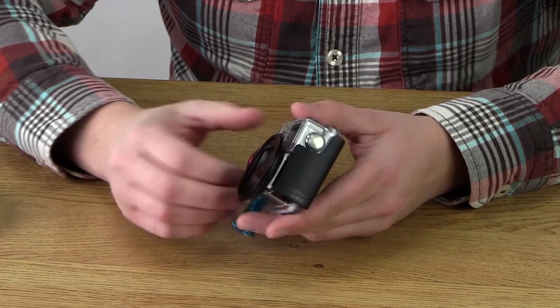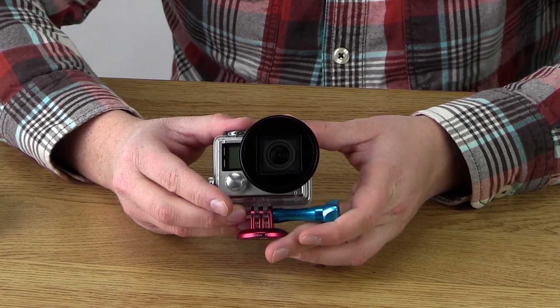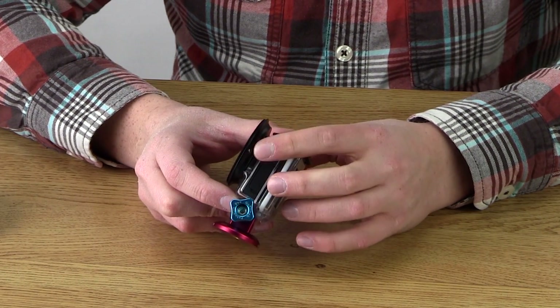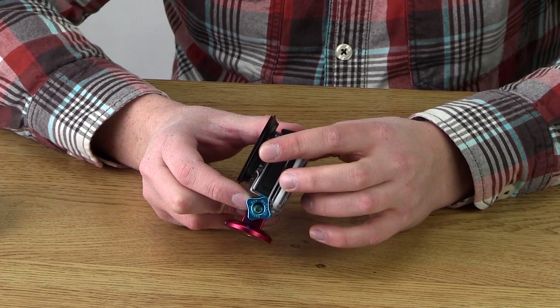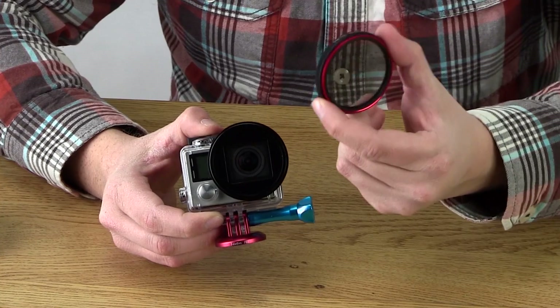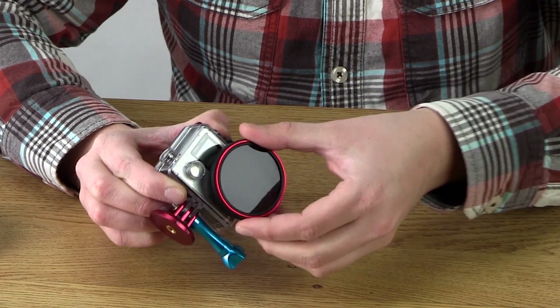First of all, you can see I have the Wonder Pana Go filter system attached to the GoPro Hero 4's housing. Now, this is really easy to attach. You just slip it on over the housing and then just tighten the cinching screw built into the filter holder. And what's great about this system is it allows you to use our comprehensive line of filters made specifically for the GoPro. This is a circular polarizer. We used this for our time-lapse as well. You just screw it on to the filter holder.